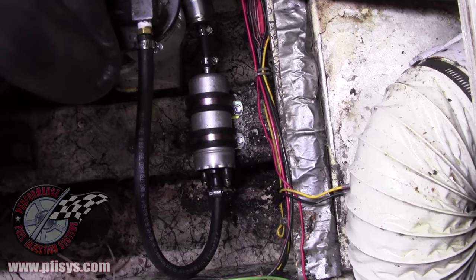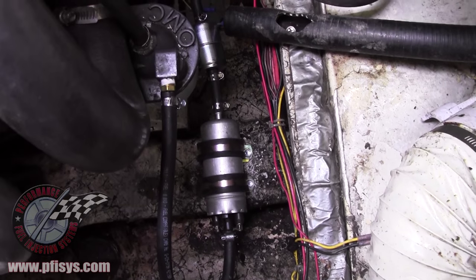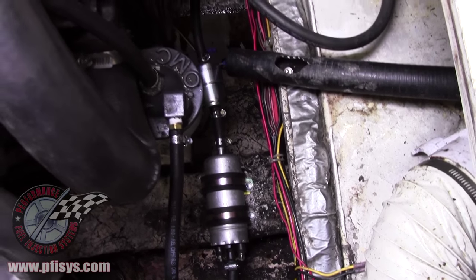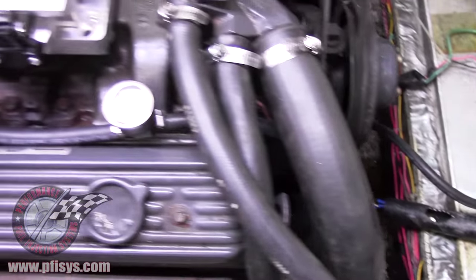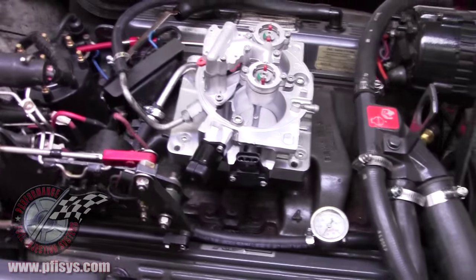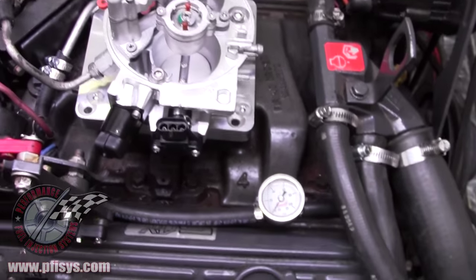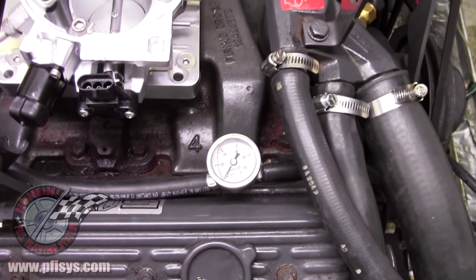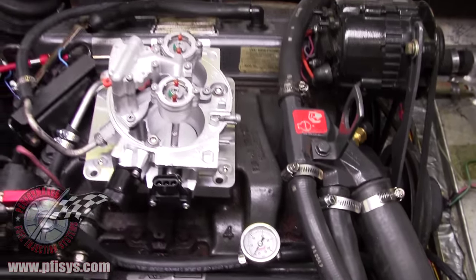The fuel injection line goes up to the water separator, and from there it goes up to the throttle body, which we now have installed. On this one we put a fuel pressure gauge because we'll be checking the fuel pressure when we start the engine.